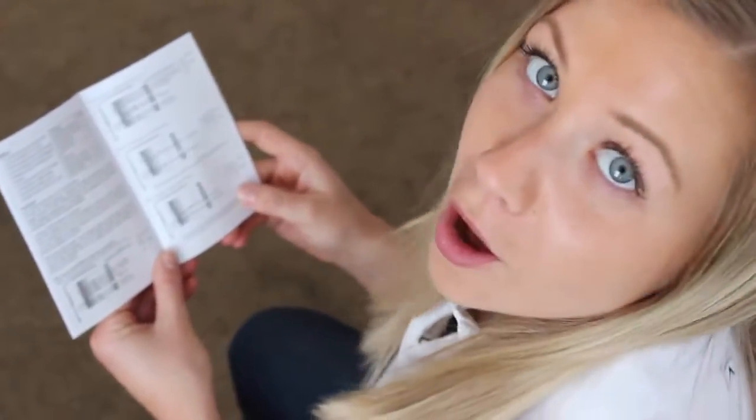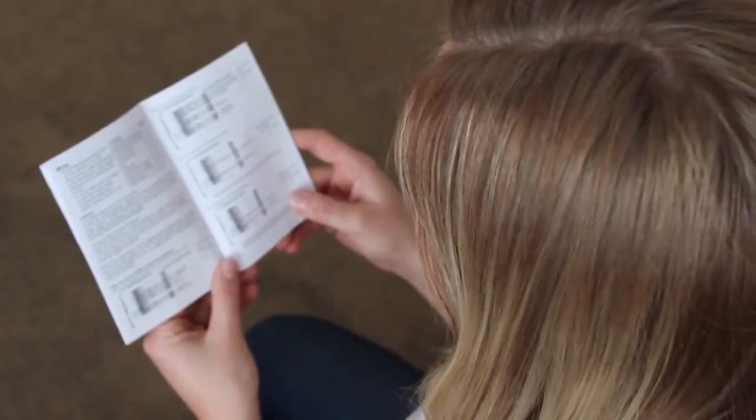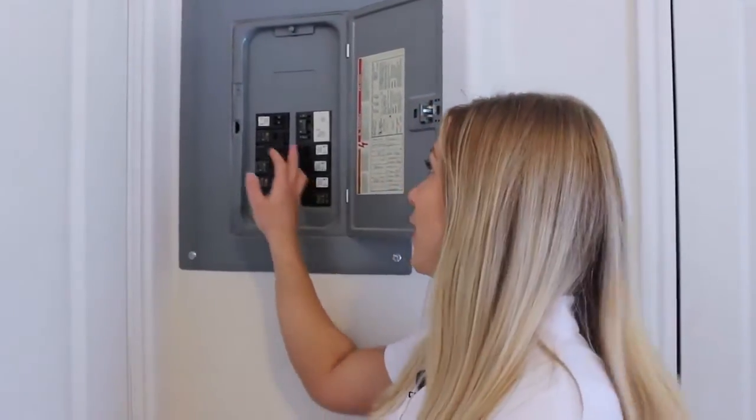Today we're going to switch out one of these for this. Always read your installation manual before you start. Before you begin, you want to make sure you turn off your HVAC unit.